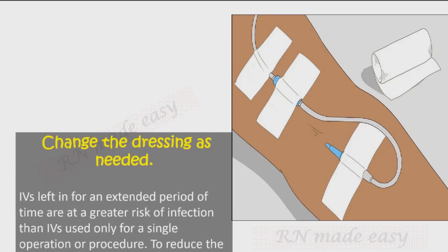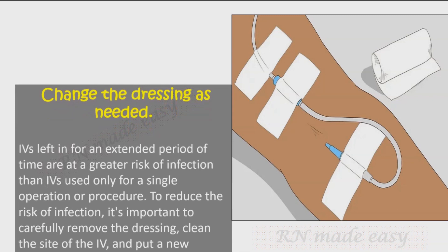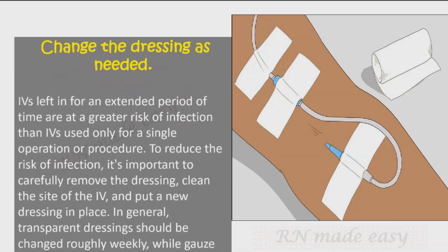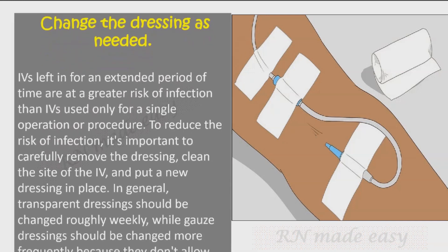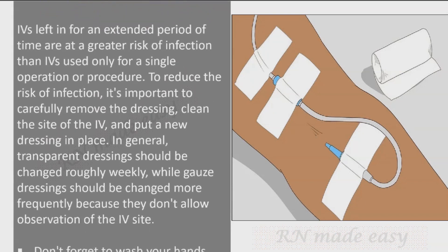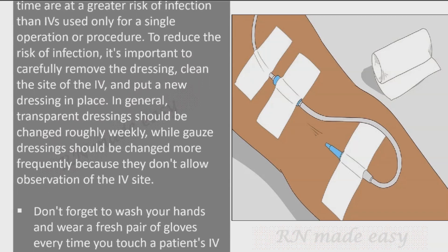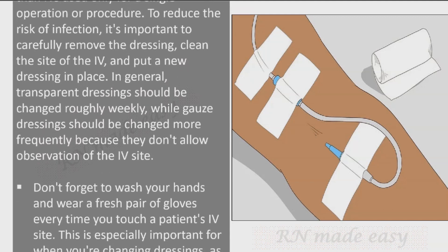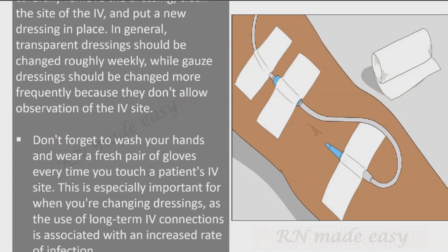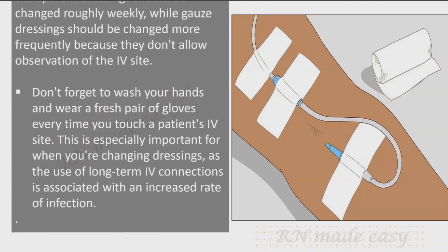Change the dressing as needed. IVs left in for an extended period carry a greater risk of infection than those used for a single procedure. To reduce this risk, carefully remove the dressing, clean the IV site, and put a new dressing in place. Transparent dressings should be changed roughly weekly, while gauze dressings should be changed more frequently because they don't allow observation of the IV site. Wash your hands and wear a fresh pair of gloves every time you touch a patient's IV site, especially when changing dressings.